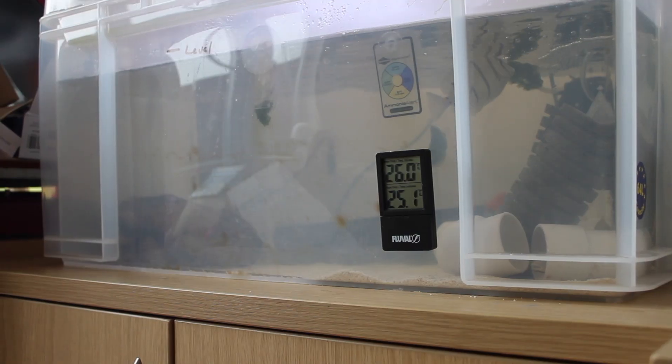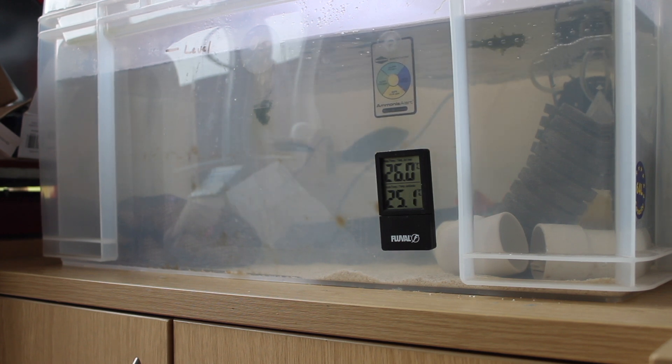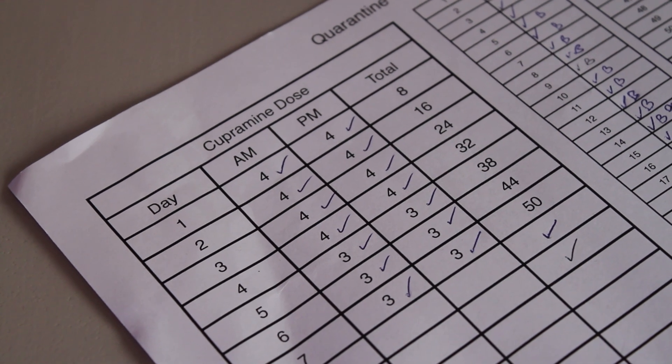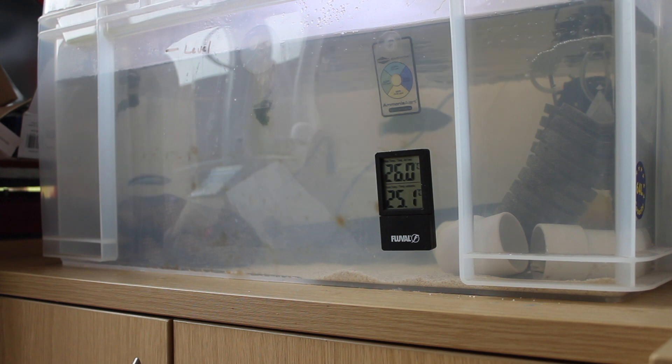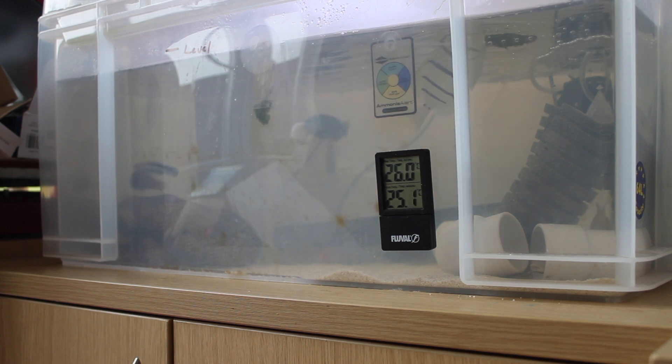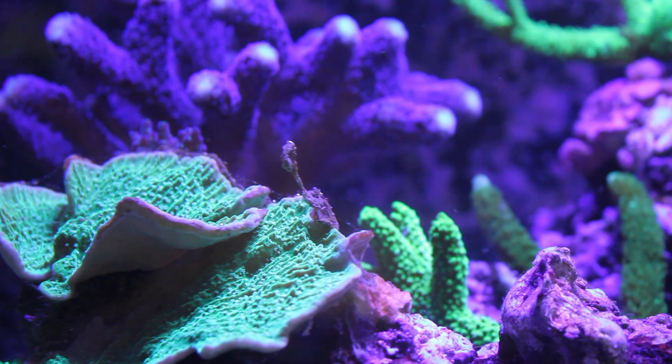We're currently on day 20, so tomorrow — day 21 — will be the last day of copper treatment. We raised the copper levels over the first week, then held them at the full concentration for two solid weeks to ensure they didn't drop. Tomorrow I'll add carbon and do a 25-litre water change without adding any copper back, then the following day another 25-litre change to remove the remaining copper, followed by a test to confirm it's clear.